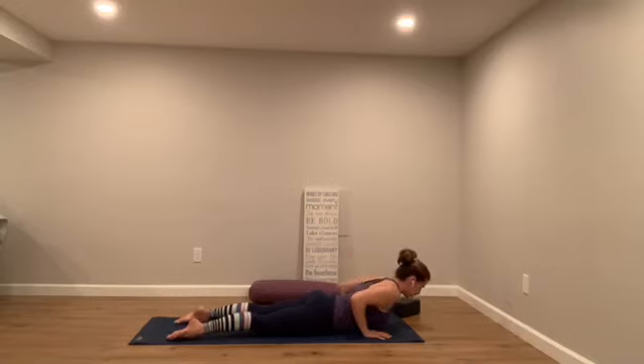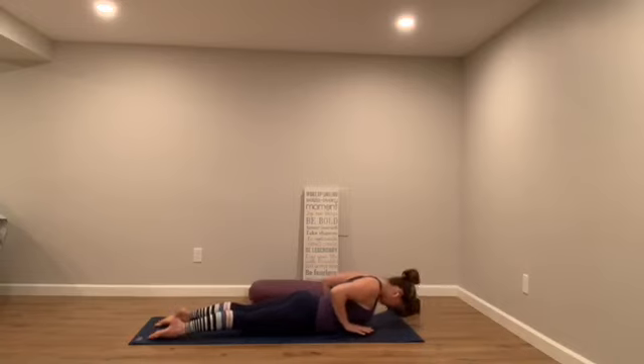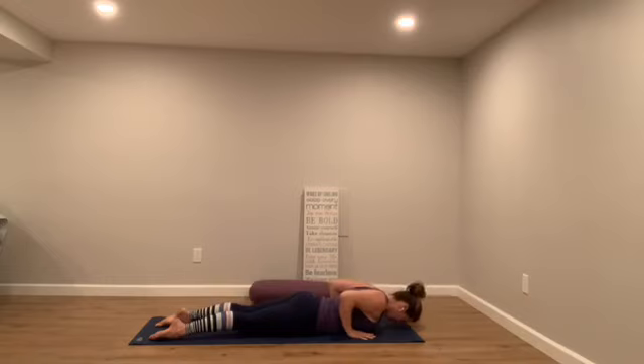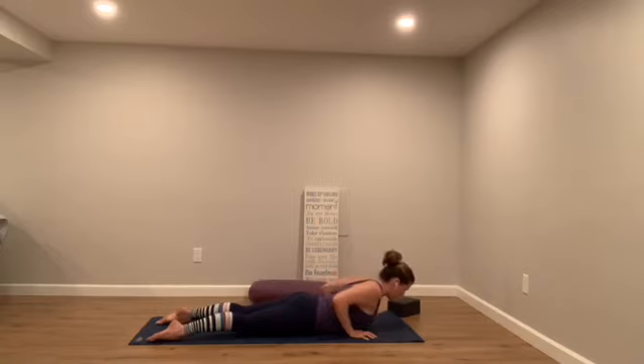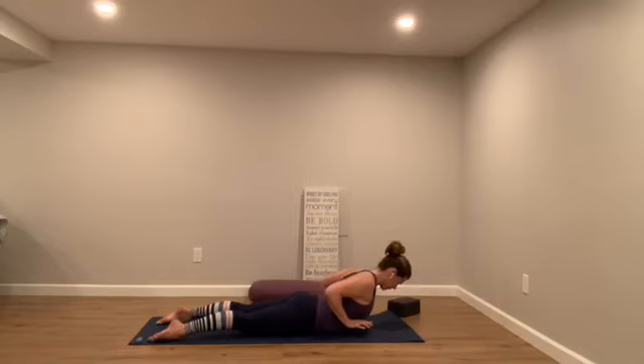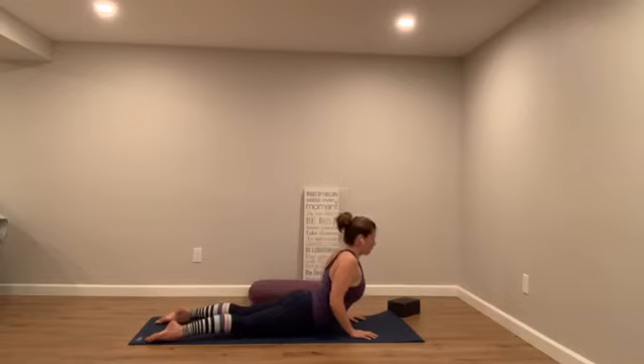Lift your heart — breathe in cobra pose. Exhale and soften your cobra back down. Very little weight in your hands at all — lift your heart, keep your toenails down, and exhale to lower back. Hands press, heart lifts, reach up a little. Soften the heartstrings back down. No weight at all in the hands. Lift your heart and lower. Pull back with your hands, hearts up — hover pose. And lower.